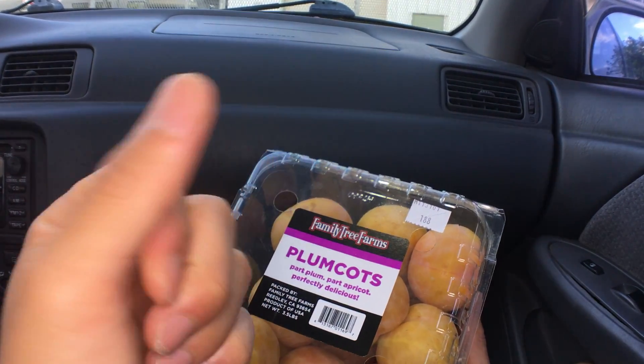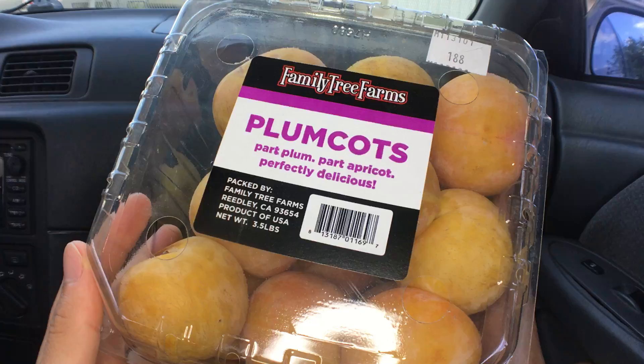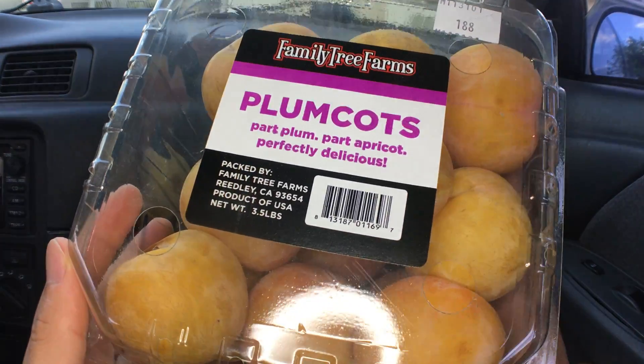Aloha fellow eaters! Foods here helping you find new foods folks, and today we'll be having Family Tree Farms Plum Cuts.